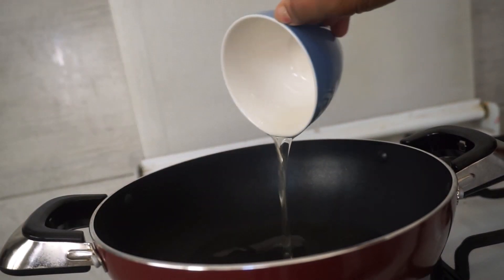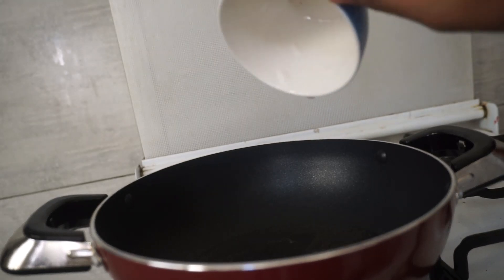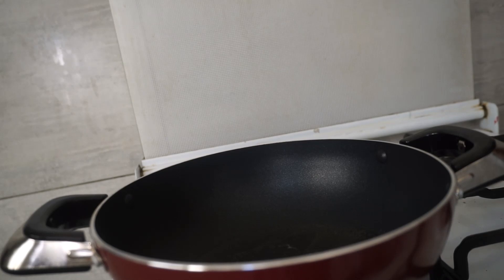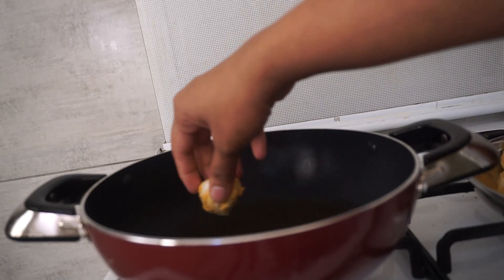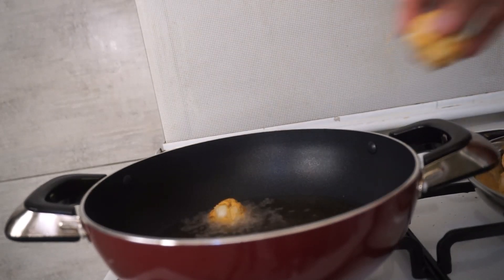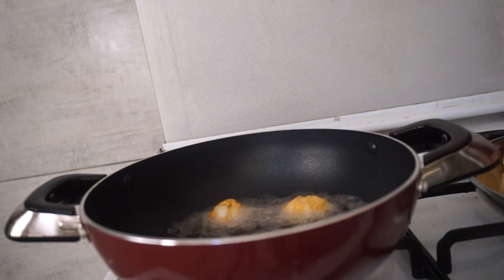Put the eggs in a deep fry. Put the end of the egg into the egg. Put the cabbage balls into the egg.